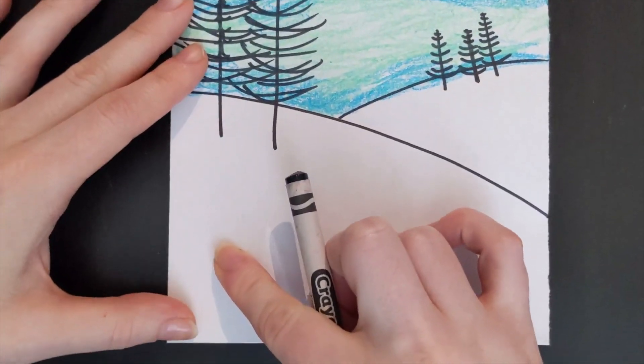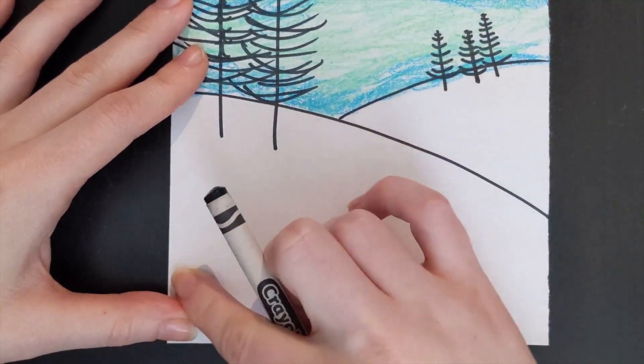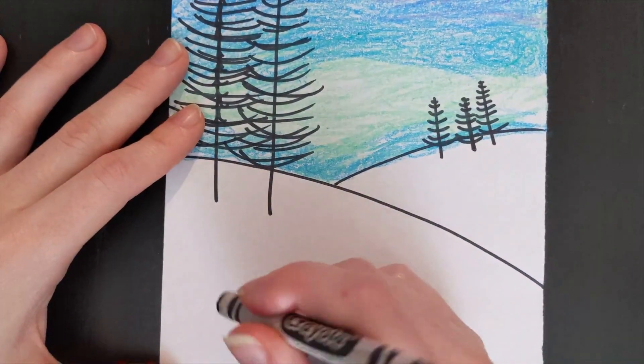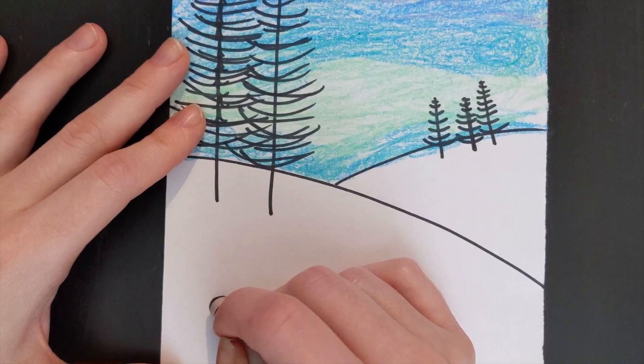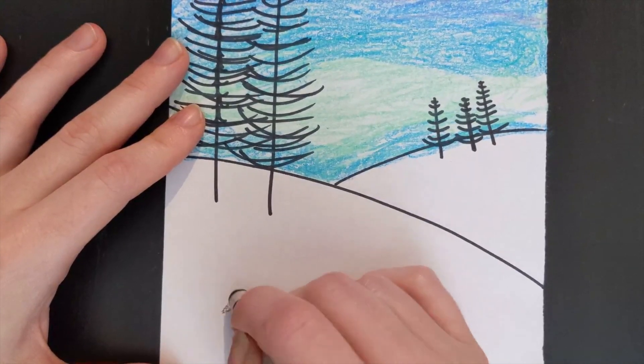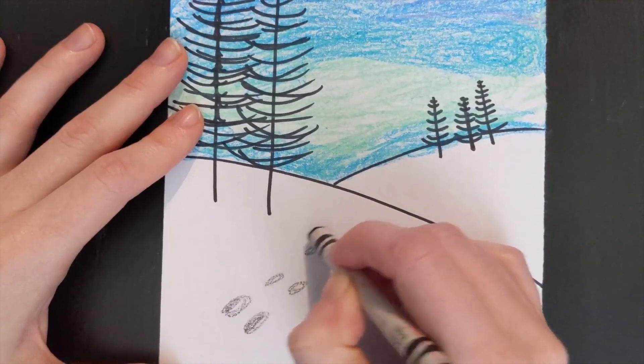Pick a spot close to the bottom of your paper and start moving towards where your hills meet. We will not be drawing any footprints on the second smaller hill. It's easier to create all of your footprints with a light color value, so just press lightly when first creating your footprints. And then you can always make your colors darker.